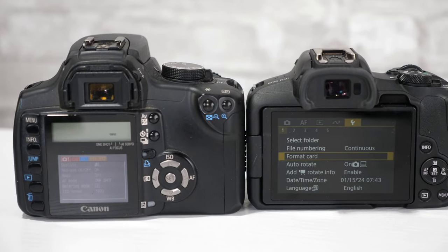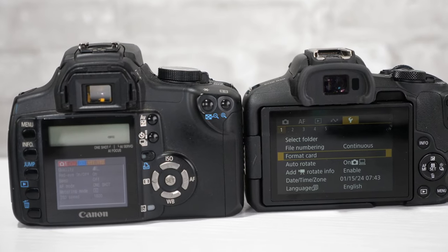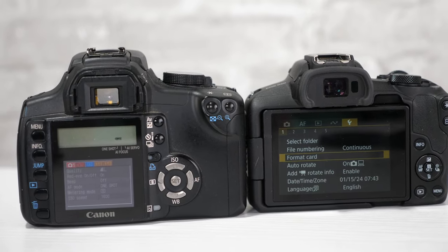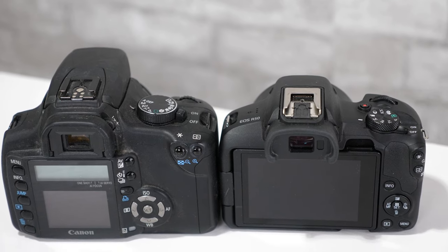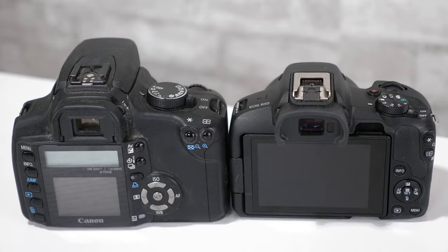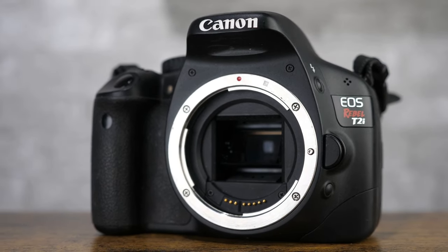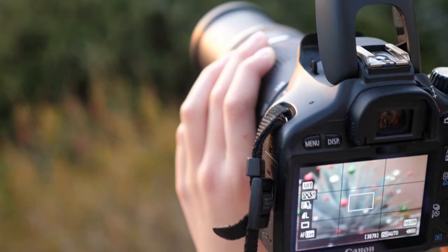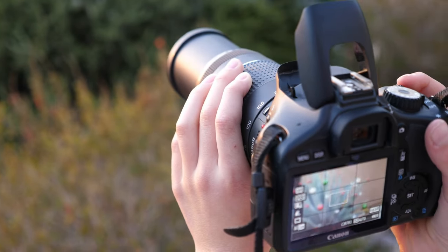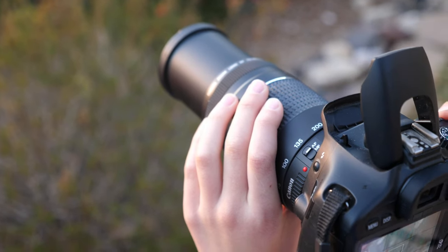The LCD is quite small in comparison to today's generation of mirrorless and DSLR cameras at around 1.8 inches. Because there's no live view, it's basically just for menu operation and in-camera photo review. If you bump up to the newer — but still 10-15 year old — Canon Rebel T1i or T2i, they will add video functionality and give you additional features like larger LCDs and live view capability.